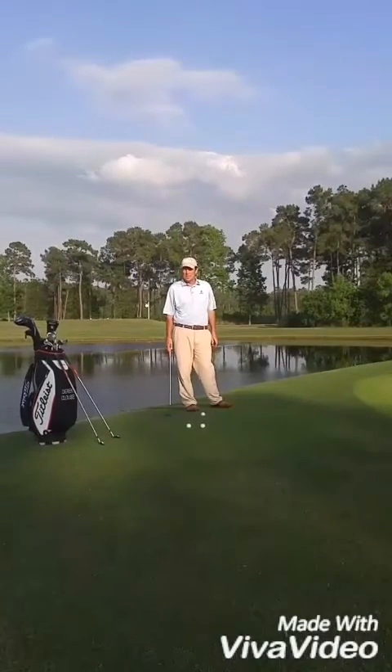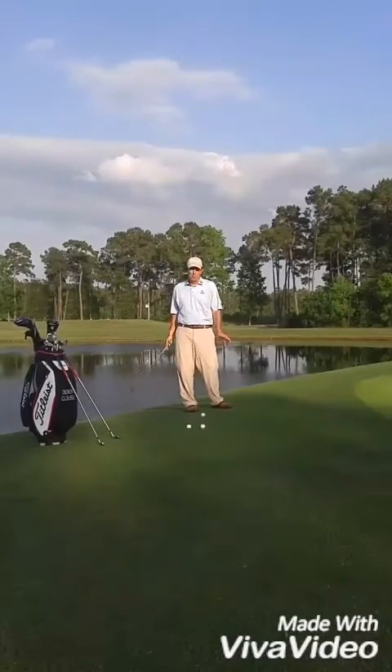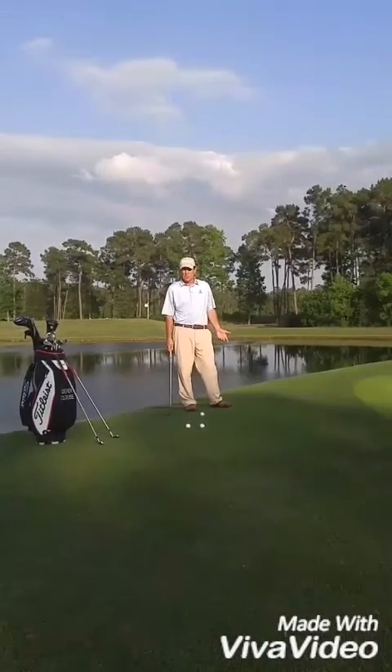Hello, my name is Derek Miles. I'm one of the PGA golf instructors here at the Mike McKetrick Golf Academy, located at the beautiful golf club in Houston. Today I'll be going over chipping.